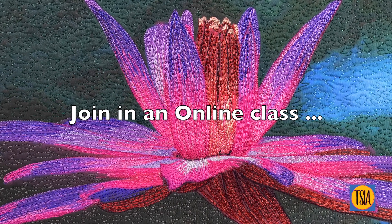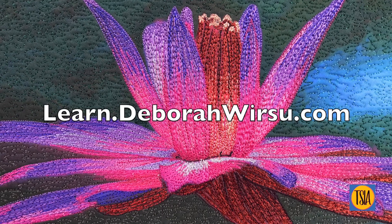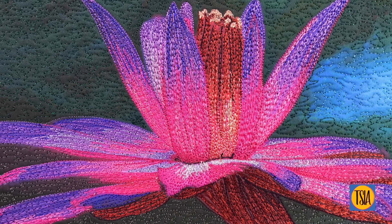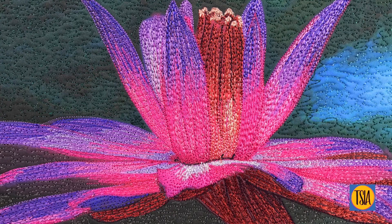To learn more about thread sketching and thread painting, why not take an online class with me? Head over to learn.debraworsu.com to see what's on offer, or follow the links to courses from threadsketchinginaction.com. In the meantime, thanks for watching and I'll see you next time.